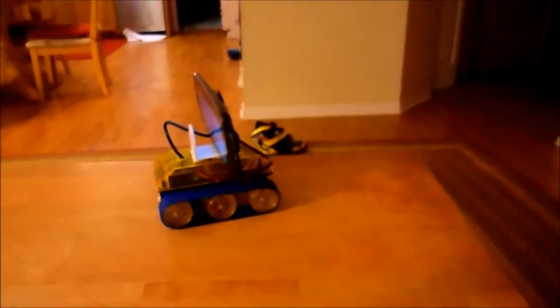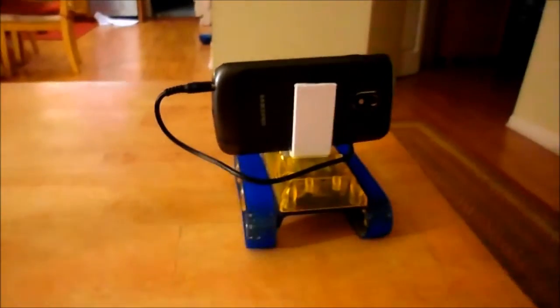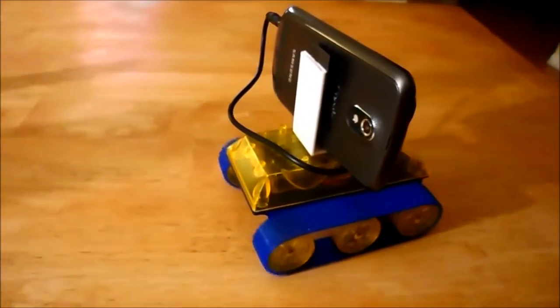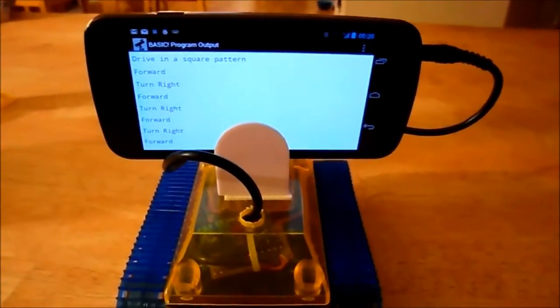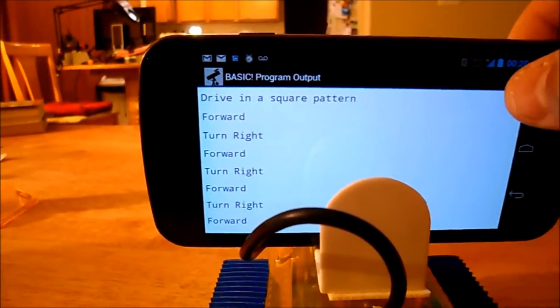Hopefully it doesn't fly off the table — there it goes. Let's scoot it a little bit. This RFO Basic can actually do a lot more than just simple activities like that.